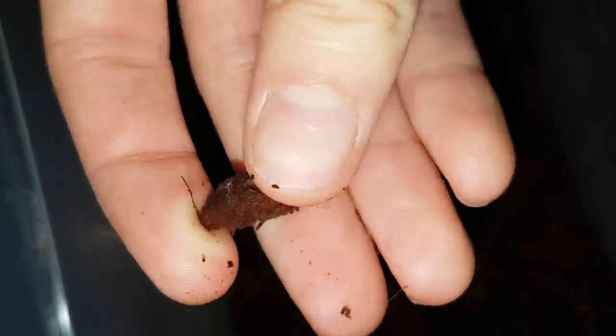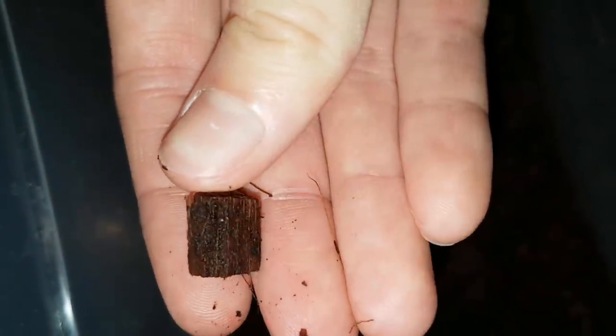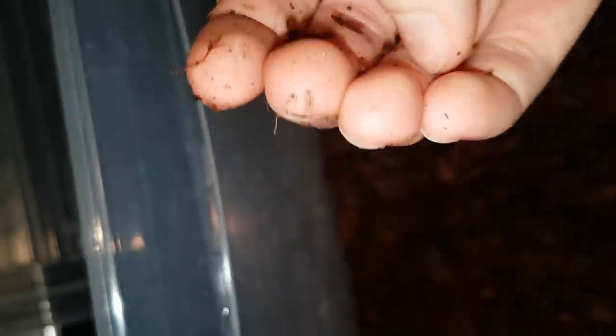These are pieces of coconut husk. The substrate consists of coconut husk and coconut fiber. Even though this method is very time consuming, it is worth it because it's very effective.